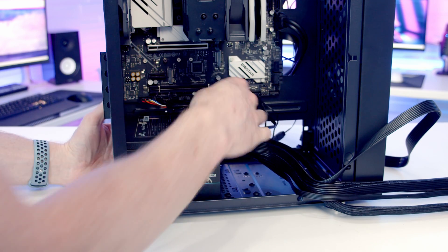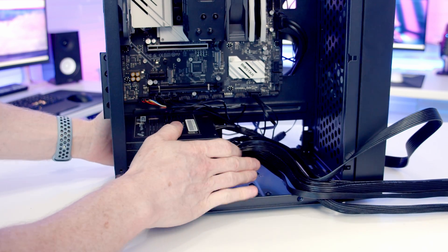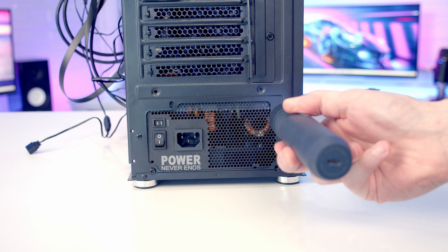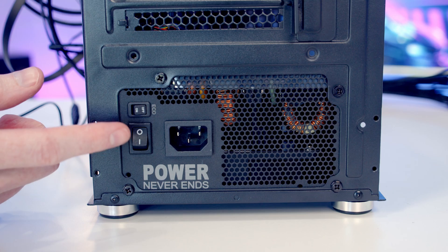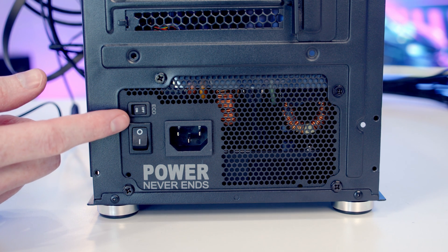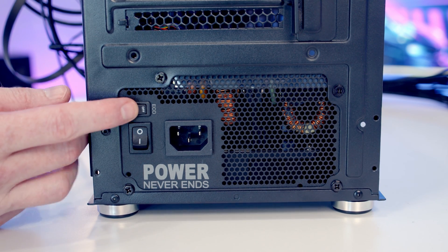We secure the power supply into place using four of the PSU screws from the case accessory bag. One nice feature this power supply has is eco mode — whenever it's under low load of less than 30%, if eco mode is on the fan doesn't spin up. This is useful for reducing noise in the build, so we're definitely going to want to turn this to on.